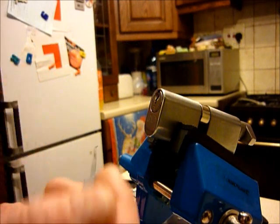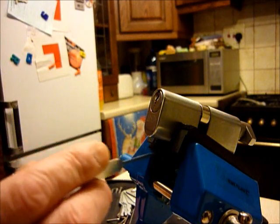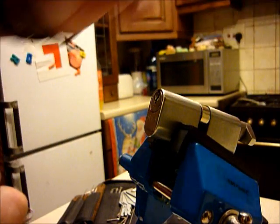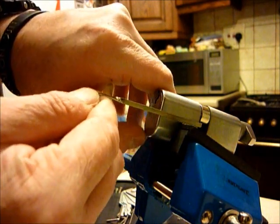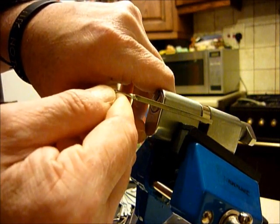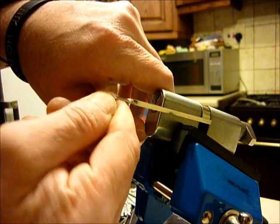Hi guys, this is another video of single pin picking the Union six pin euro cylinder lock with a thumb turn on the back. I've single pin picked this before in the great Silver Line vice, but I had to literally push the back end of a tension wrench in to engage the cam, twist, and finalize the picking.